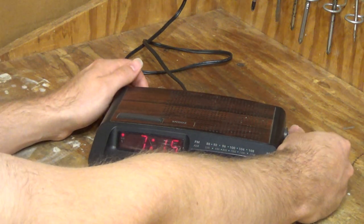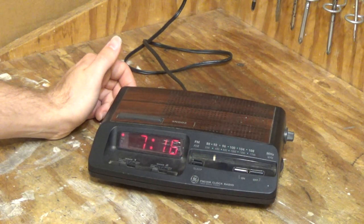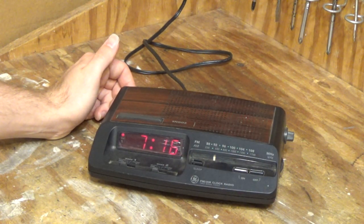On the other hand, this one seems to be picking up a lot more frequencies. Now, we are in the transitionary time of the day — it's just before dusk.